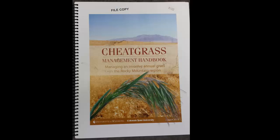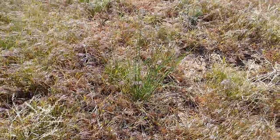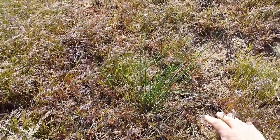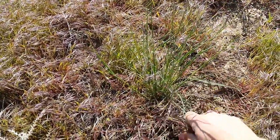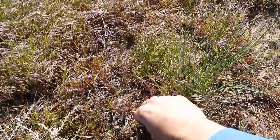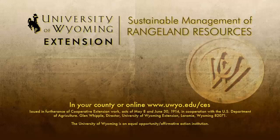Here's a resource you need to be aware of: the Cheatgrass Management Manual. This is the go-to source for management of cheatgrass in Wyoming and Colorado, and there are sections specifically on grazing management and cheatgrass. Remember to manage for what you want, not against what you don't want. The health and vigor of those desirable grasses are the key to out-competing cheatgrass, and using an integrated management approach will be key to your success. From the University of Wyoming Extension, I'm Dallas Mount.